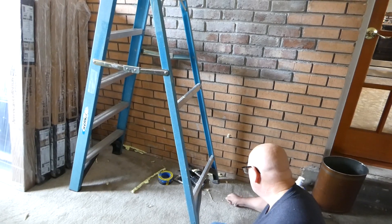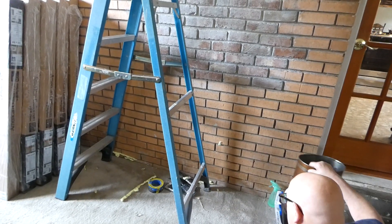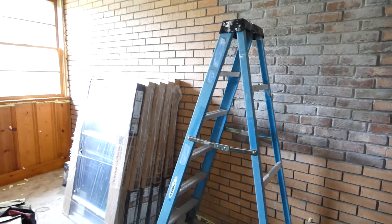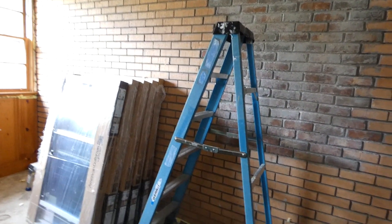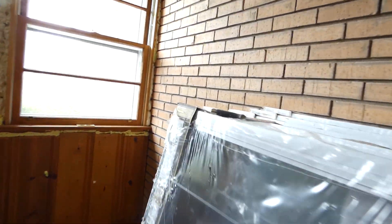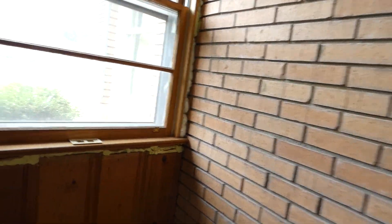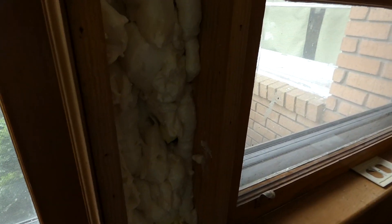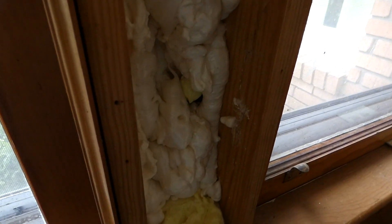We could see outside — there's zero insulation in it. So we're actually in our bonus room and he sealed it up around the window. It took about three cans of foam, and you can see where he sprayed the foam in there.